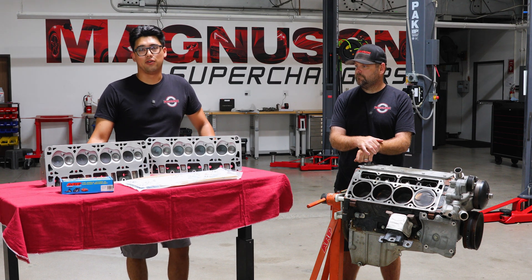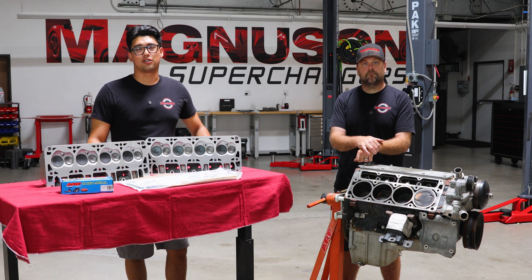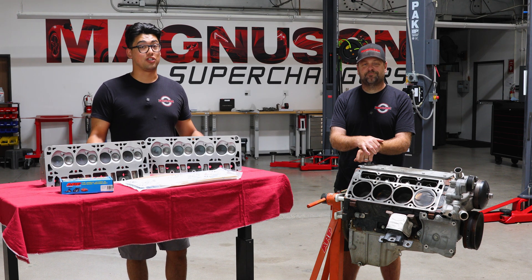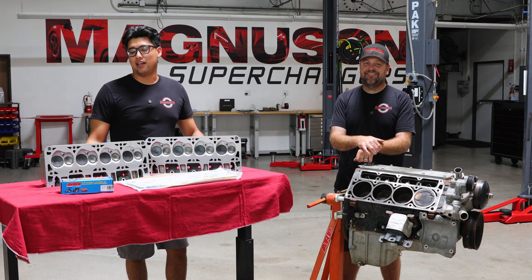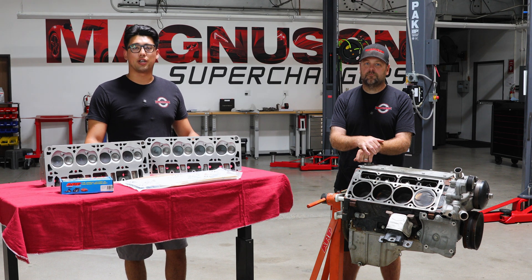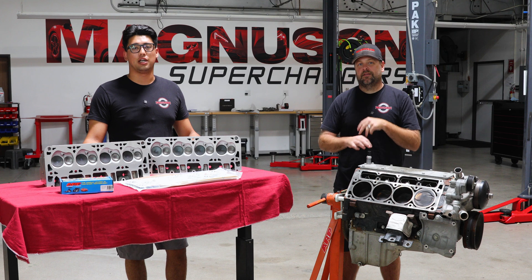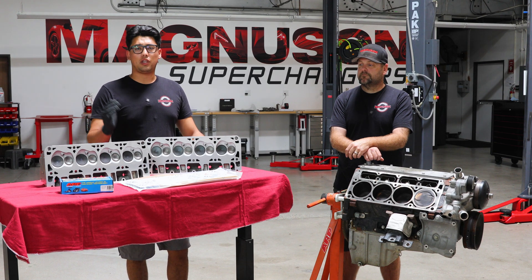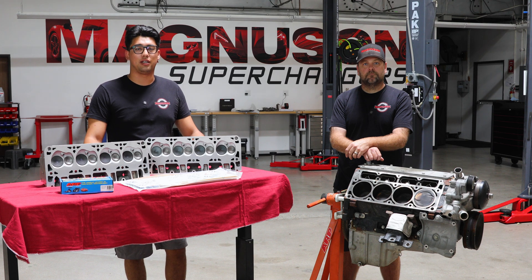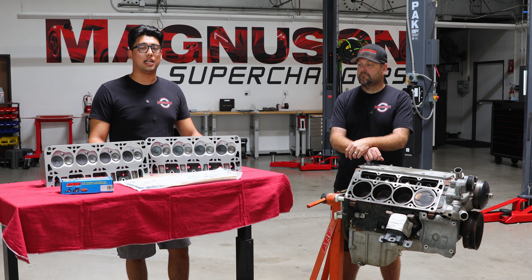Huge shout out to the guys over at ARP. Obviously we have some budget creep — I'm a huge fan of budget creep. It's good for whoever's going to win this motor as well. We reached out to them and they sent us over a set of ARP 2000 studs for this motor. It's overkill — you could run the factory head bolts — but my favorite thing is while we're already in there, we might as well. We also reached out to Brian Thule Racing, and luckily they had a set of LS9 multi-layer head gaskets in stock. They next-day aired them to us knowing we really needed to get this done. Huge shout out to them for supporting us.